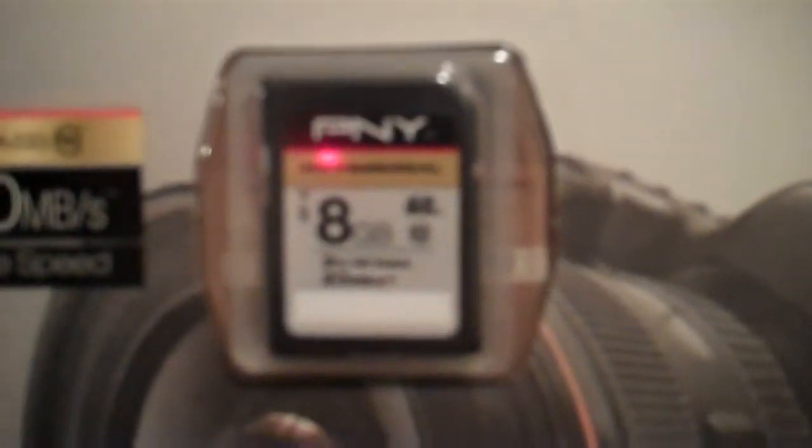This is a memory card made for HD Video Cameras, so I'll just open the box and get right into it.